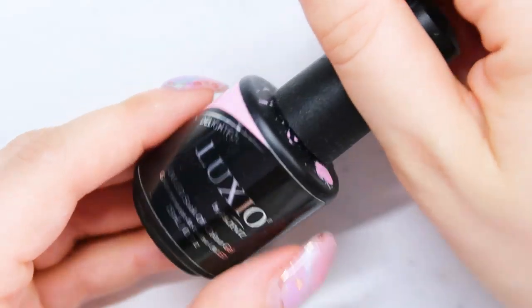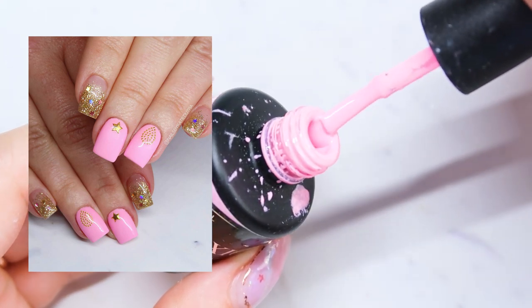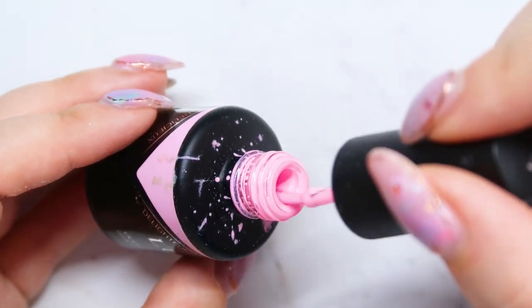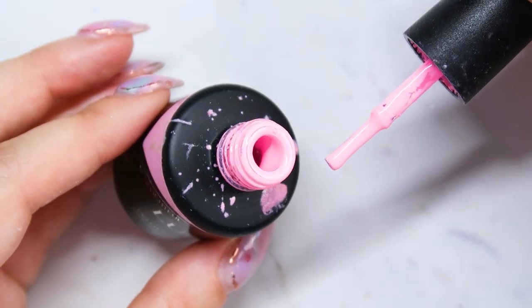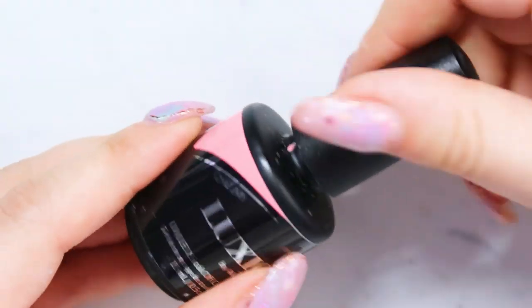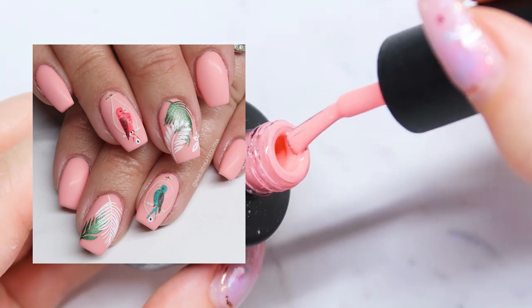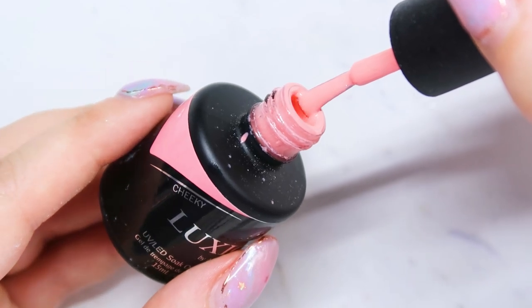Next is Luxio in the color Delightful, which the only way I can describe it is a pastel bright pink — a bright pastel pink. I don't know if that's possible, but that's what I would describe it as. So this one is fun. It's a really pretty pink and it's got that nice springtime pastel look to it. This next one is called Cheeky and this one is more on the pink coral side. Another color you're going to get a lot of use out of in the spring is corals and oranges. So this one's really gorgeous — this one is Cheeky.